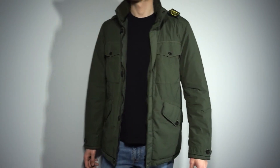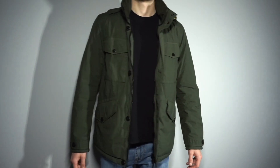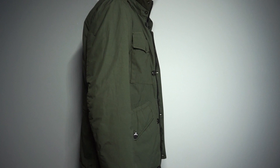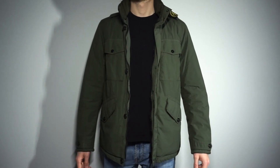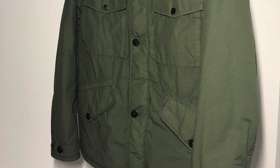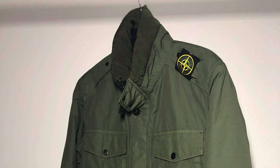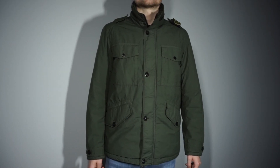This Stone Island jacket, as the name suggests, has a lot to offer. It is made of mechanically spun nylon that is incredibly durable and abrasion resistant, which is exactly what you'd expect from a piece meant for harsh conditions. This fabric is also resin treated on the inside which helps with mild wind and water resistance. Finally, it is treated with a special anti-drop agent during the garment dyeing process.